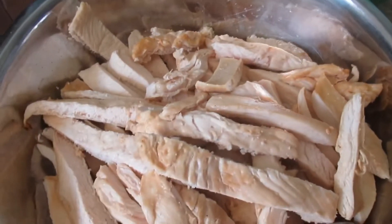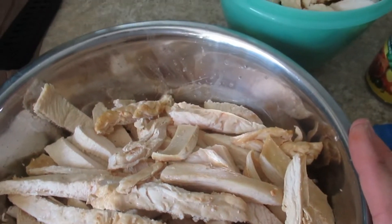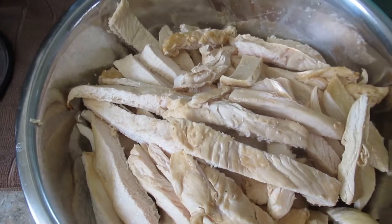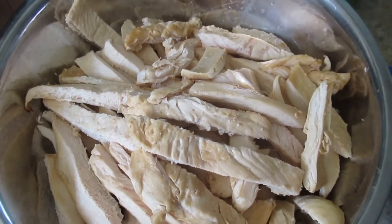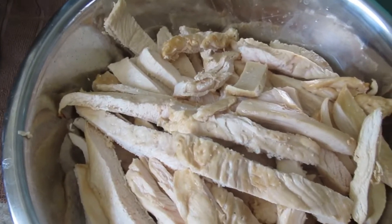Hey everybody, Blue from Blue Outside here. I got 10 pounds of boneless chicken breast — they were on sale at one of the local stores. I cooked them in the oven, broiled them, and then browned them up in a cast iron skillet.